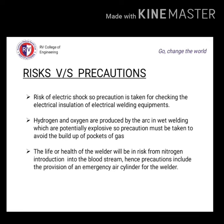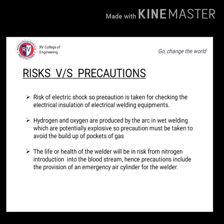Risks and precautions: there is a risk of electrical shock, so precaution is taken by checking the electrical insulation of all welding equipment. The health of the welder is at risk from nitrogen introduction into the bloodstream, so precautions include the provision of an emergency air cylinder for the welder. Hydrogen and oxygen are produced by the arc during wet welding, which are potentially explosive, so precautions must be taken to avoid the build-up of gas pockets.